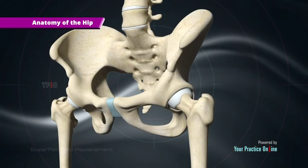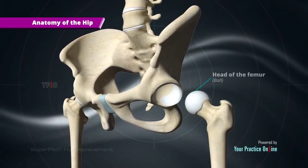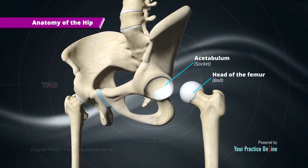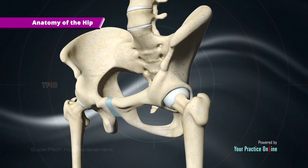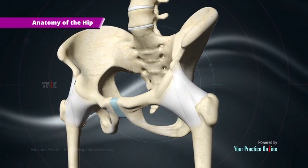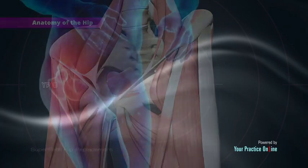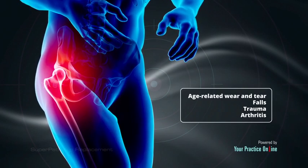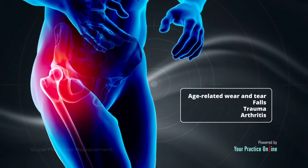Anatomy of the hip: The hip joint is a ball and socket joint where the head of the femur (thigh bone) acts as the ball, which fits comfortably into the acetabulum, the socket formed by the pelvic bones. The hip joint is held in place by muscles, tendons, and large ligaments that provide stability and prevent dislocation. Age-related wear and tear, falls, trauma, and arthritis are some common reasons for experiencing pain and discomfort in the hip joint.